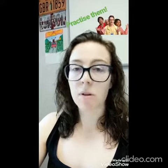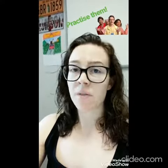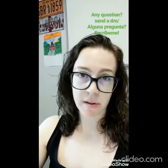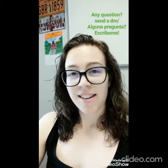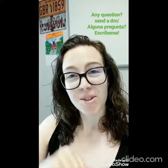You have to practice them in order to feel confident and comfortable. And if you have any questions or doubts on any topic — pronunciation or grammar, whatever you want — please send me a DM and I will happily answer you. It can be in Spanish or in English, as you want. See you soon, bye!